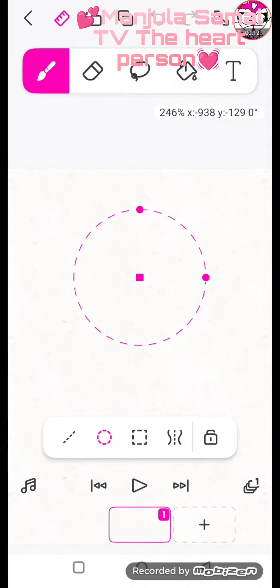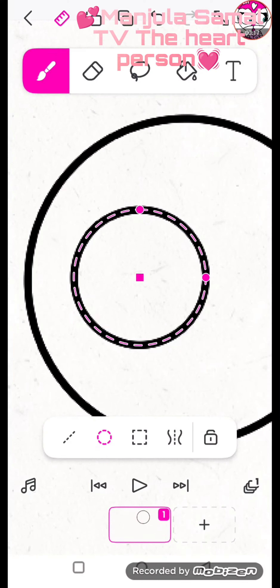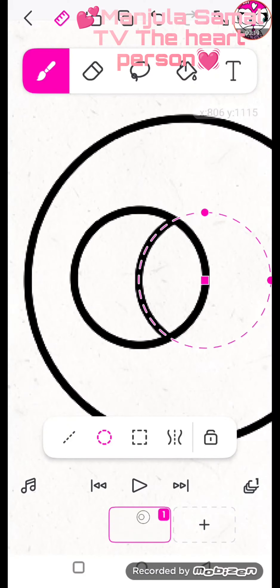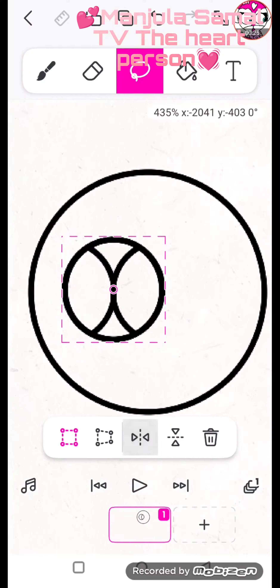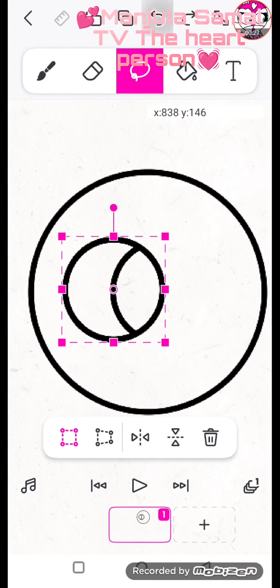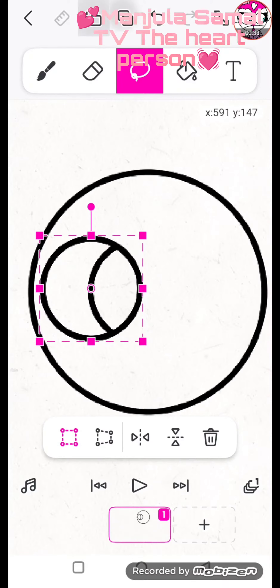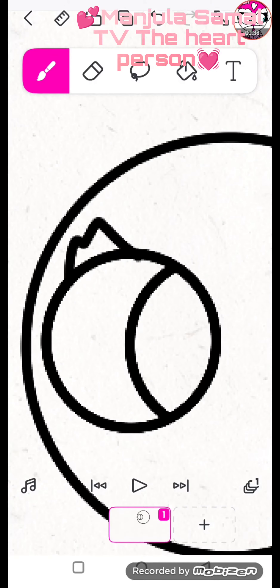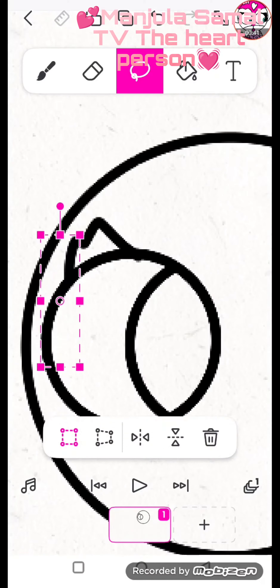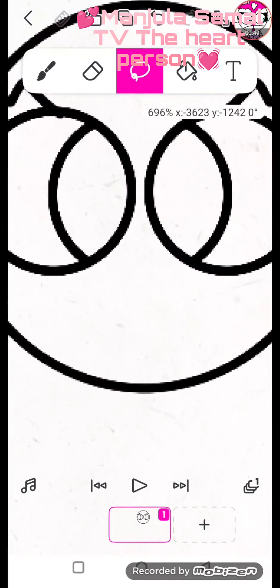First, we need to draw a circle for the face, like this. And we need to draw eyes — just the left eye. Then go to lasso and copy. Go to lasso on your eye and draw eyelashes. And use lasso again to draw the mouth.